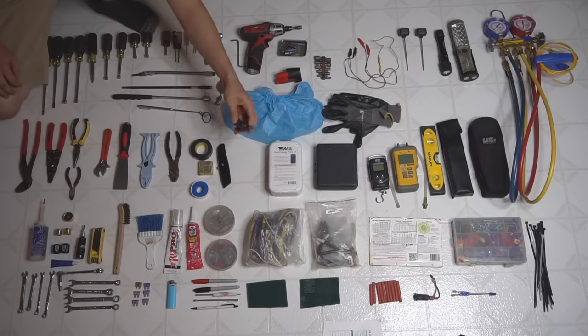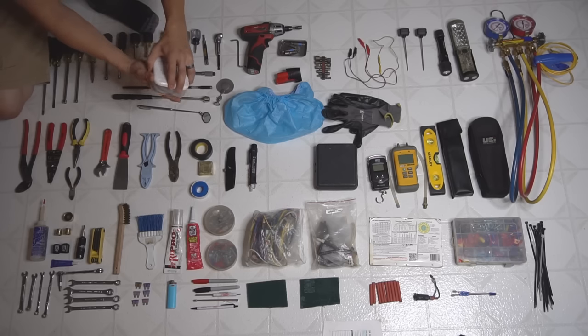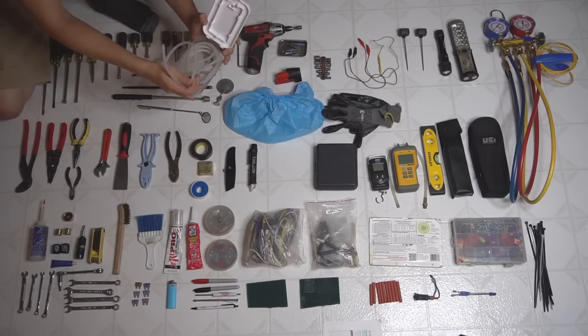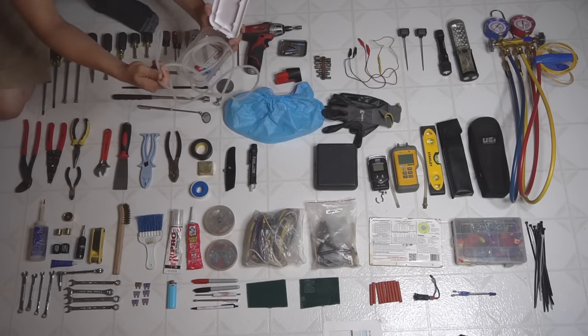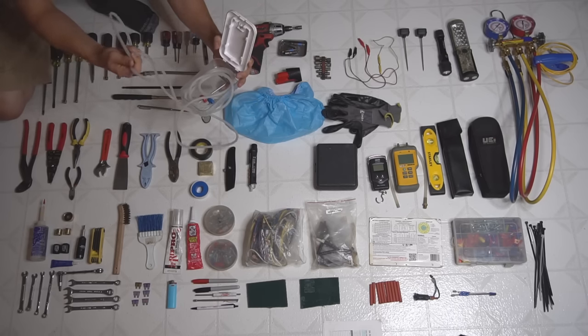I got a voltage pen. And then we have a static pressure probe kit — it comes with two pitot tubes and six-foot-long hoses to check static pressure or air pressure, which works great if you want to check if an A-coil is dirty or plugged.